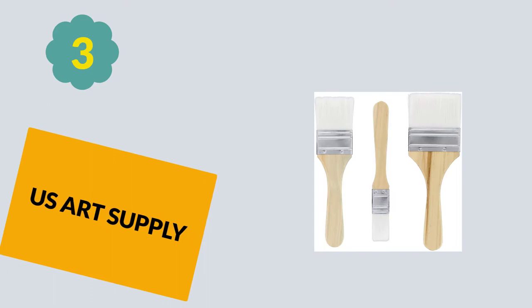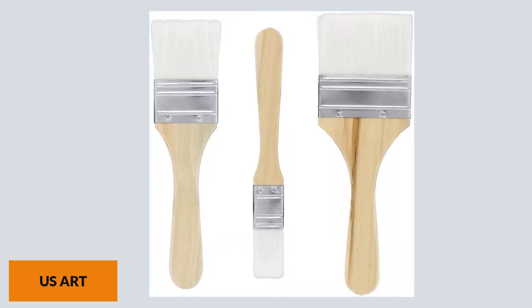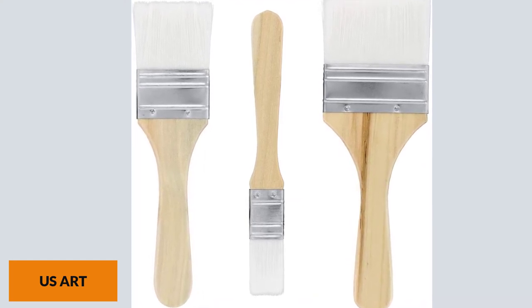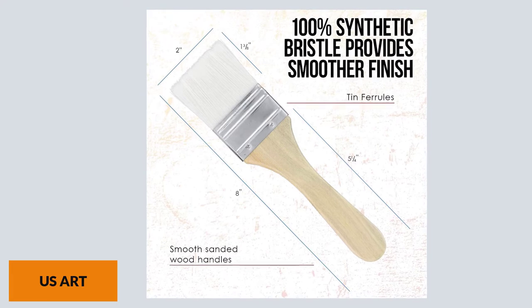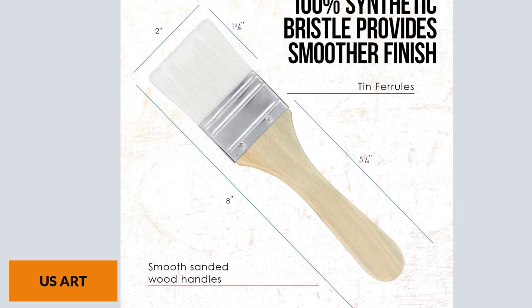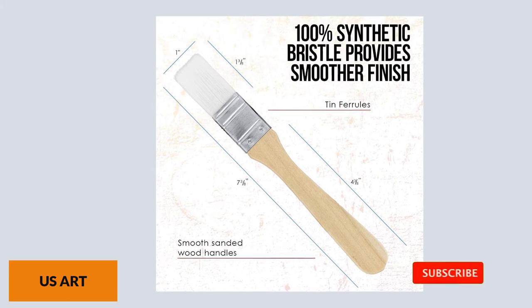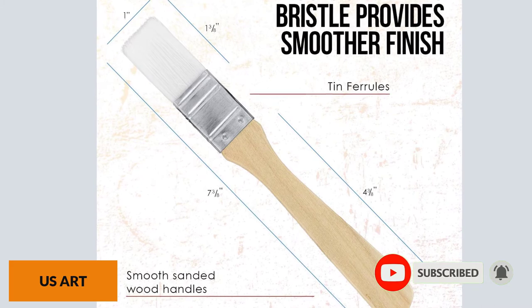At Number 3: US Art Supply. This 100% synthetic brush provides a beautiful and smoother finish than most brushes you find online. The company is well-known — US Art Supply is an American-based company that has been around since 1974. They mainly import low-cost but high-efficiency, high-quality art materials from abroad and bring them to the United States. This is the best brush for varnish, with synthetic bristles that are super helpful whenever you need top-notch results and a quick-drying finish with minimal static.